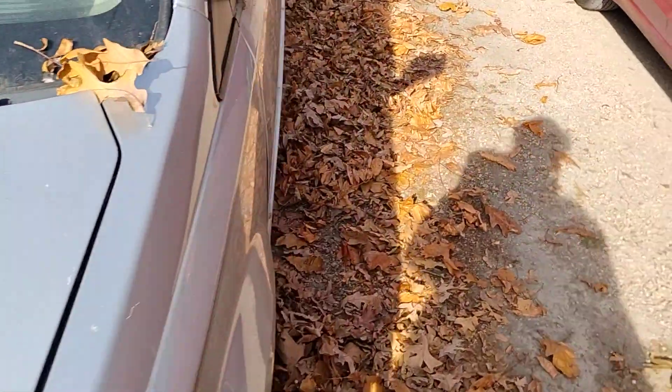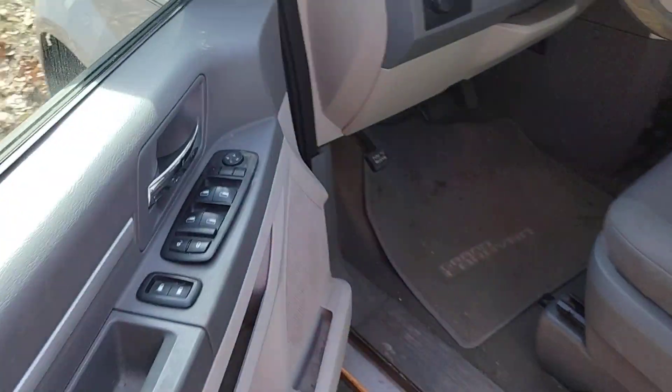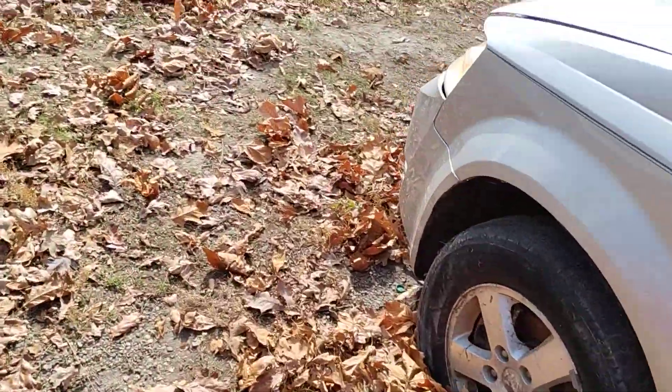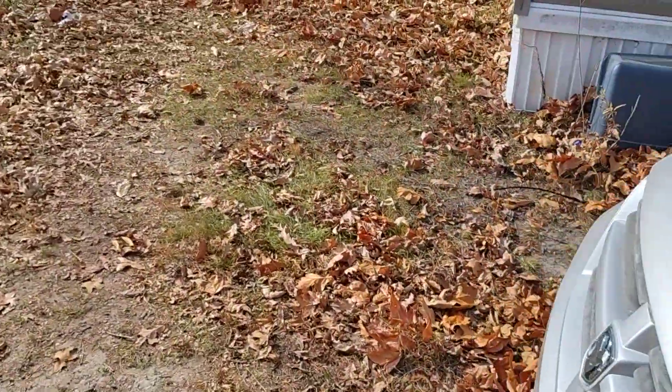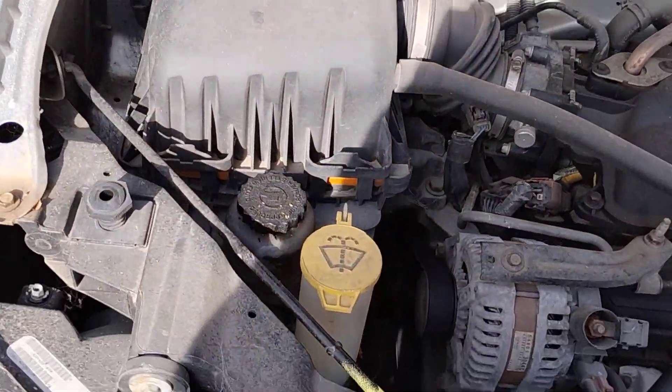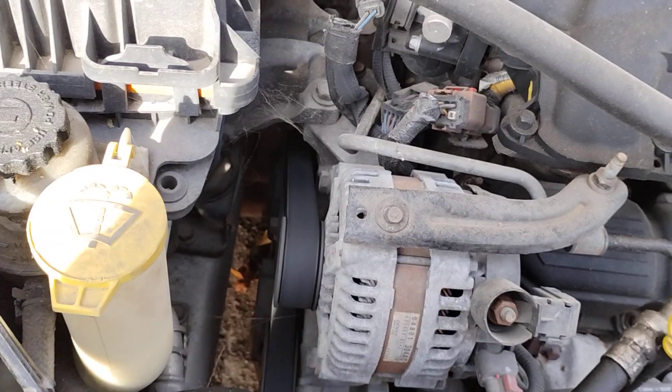Alright, I don't know what that is. Let's have a look, shall we. A lot of belt squealing.